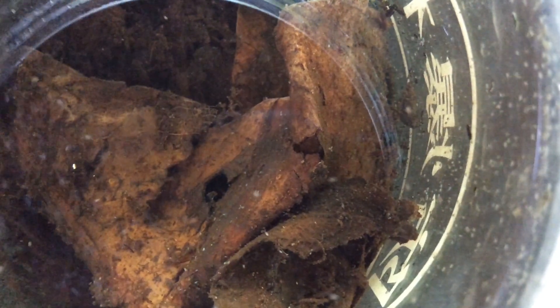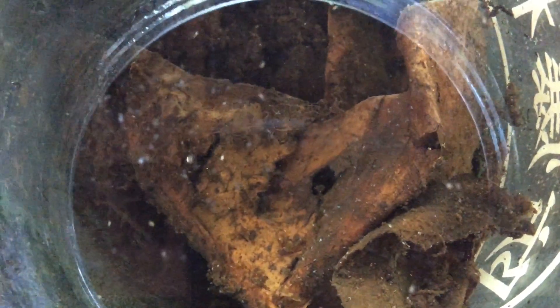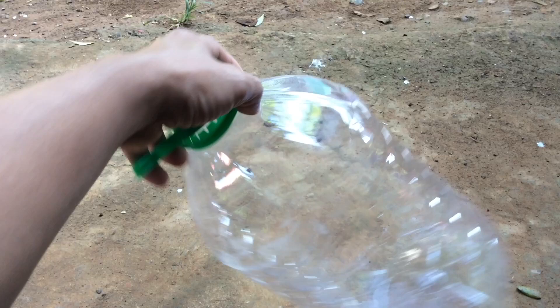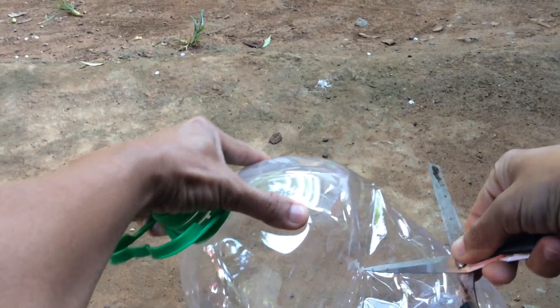Hi YouTube, today I'm going to show you how to culture Infusoria. But before that, thank you for visiting our channel and for more updates please don't forget to subscribe. First, we need an empty 6-liter water container.